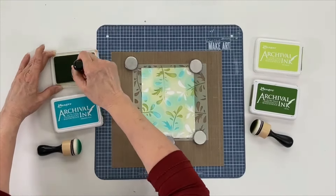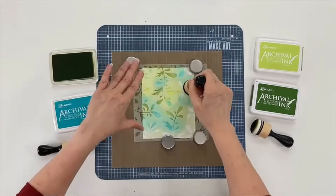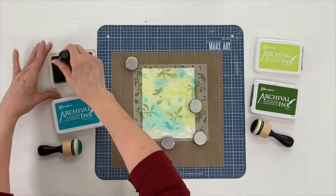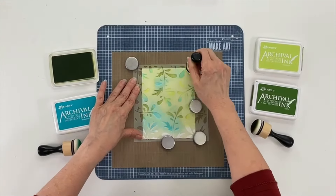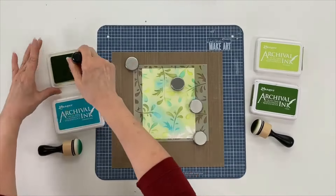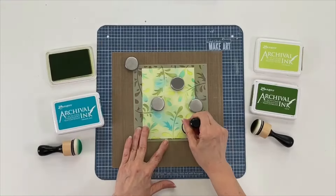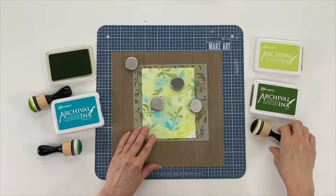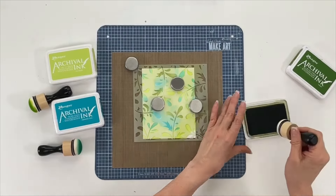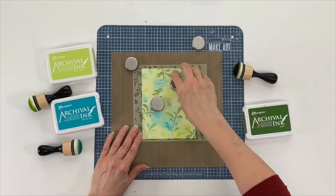Next I have my seagrass, and I'll just finish filling in the rest of the spots. A little bit more over here — you can move your magnets to a different spot as you're working across the surface. I think I want to go back to my darker green, olive, and get this one last corner. Then just remove your magnet.